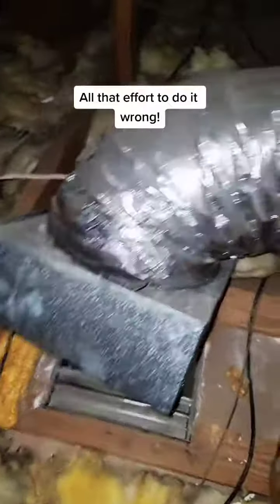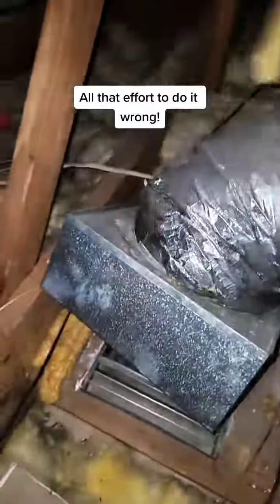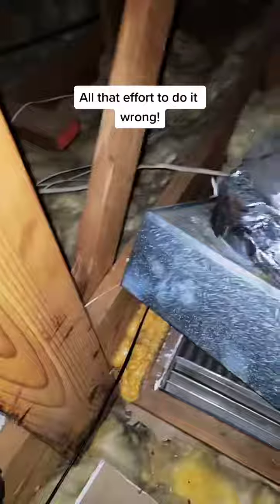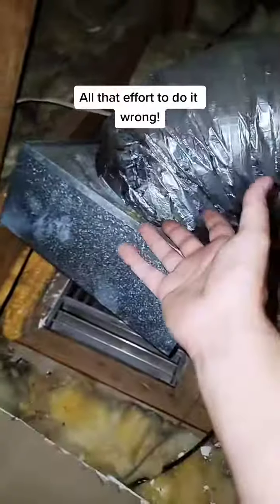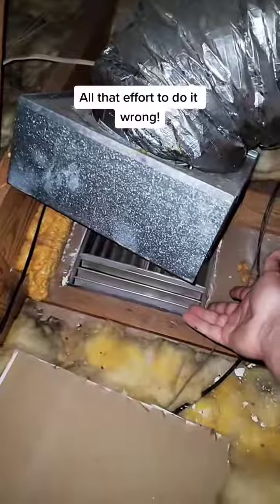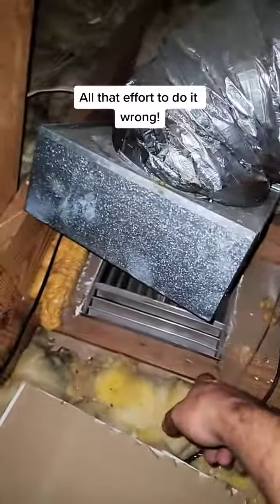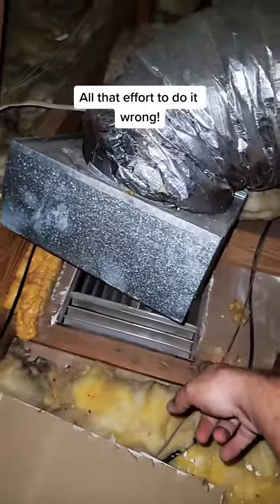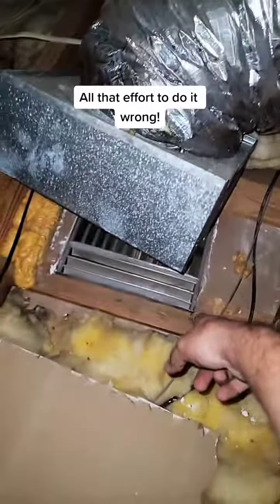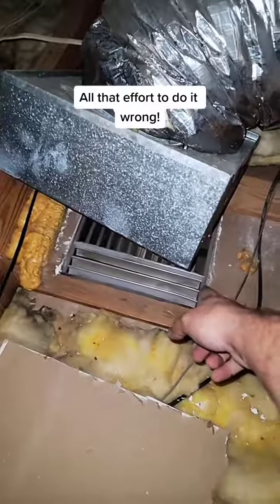I'm just curious, does anyone out there run into anything like this? The flex wasn't sealed to it, and not only that, but the box wasn't sealed to the grill either. They put these one-by-twos up there, screwed the grill to it — they actually notched out the wood, did all that extra work — just to do it wrong.